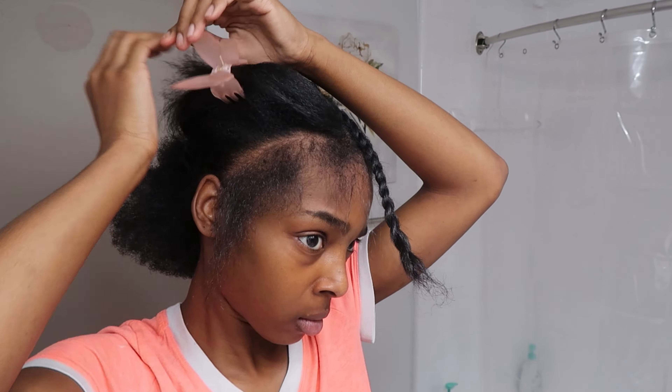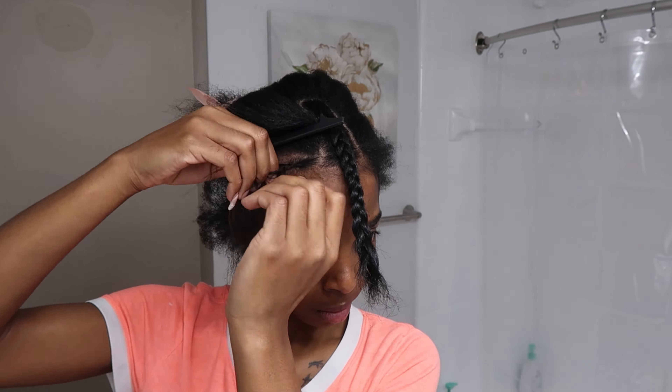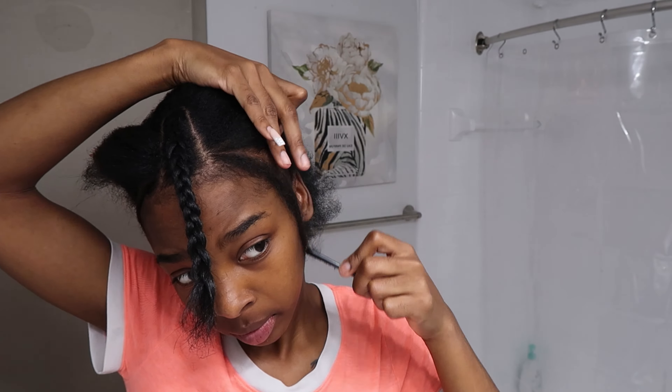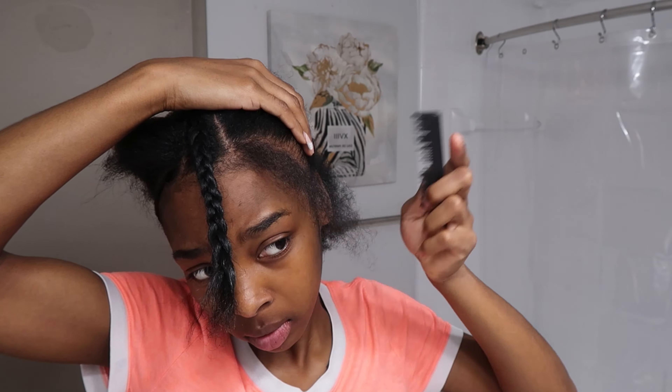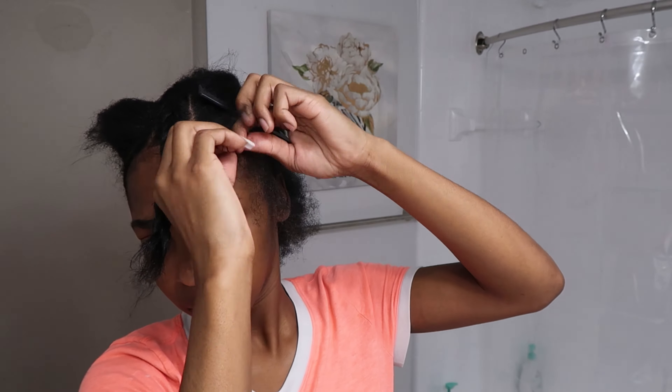Y'all, wait till we get to the other side — y'all gonna see. I can't even lie, y'all. I have been just throwing wigs on my hair and not taking the proper steps that I need to protect my edges. Do y'all see that? Oh my god, y'all. I was in shock because I could not believe — I was bald. Y'all, I absolutely hate bald spots. But yes, I'm just gonna braid this down and I'll come back to you guys once we get past this because everything is kind of self-explanatory.